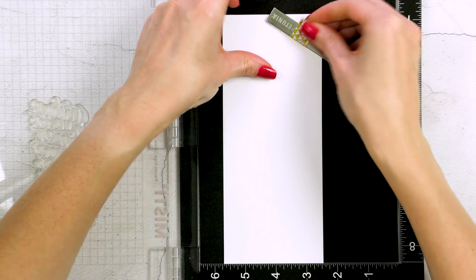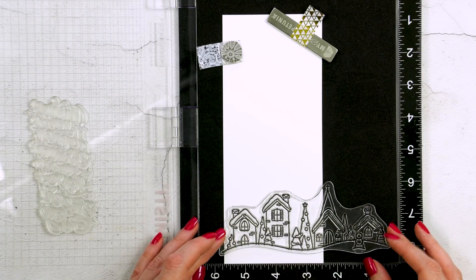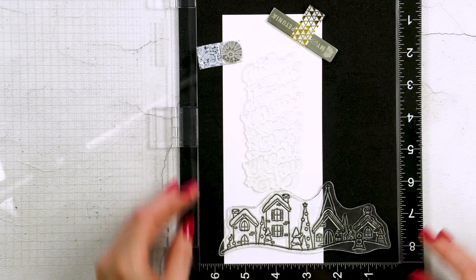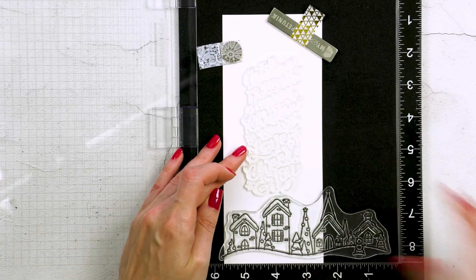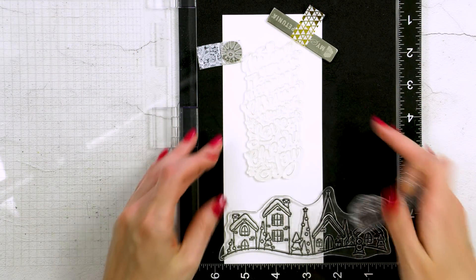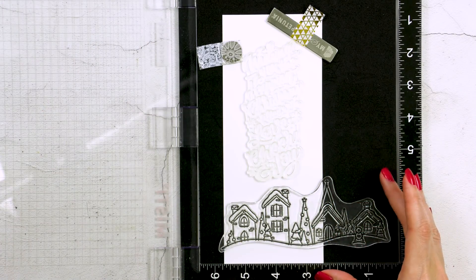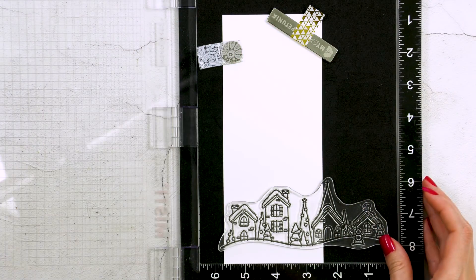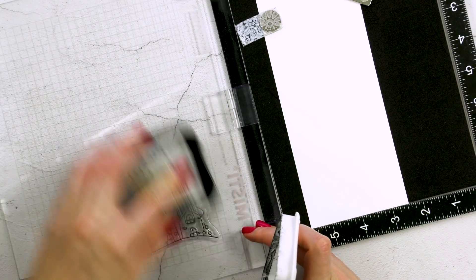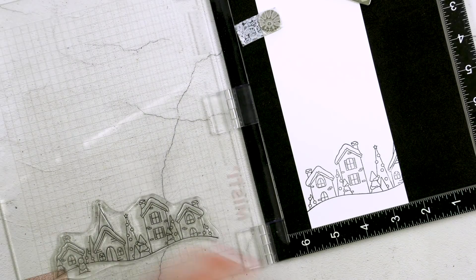I'm going to start by doing my stamping first. I have my MISTI stamping tool. I already have a panel of white Neenah Solar White cardstock measuring three and a quarter by seven and three quarters. I'm first going to figure out the image placement — I want to stamp just a portion of the village: the two houses on the left, the trees, and a part of a church. I'm placing the tall skinny sentiment above my village. At first I planned to add my Santa above all of that, but I don't have coordinating dies for this stamp set and I didn't feel like cutting the image out using scissors — I can never get my fussy cut images to look as good as the die cut ones — so I decided not to use the Santa for this card. Because I don't have to fit the Santa in, I can move the sentiment and the Christmas village a little bit higher.